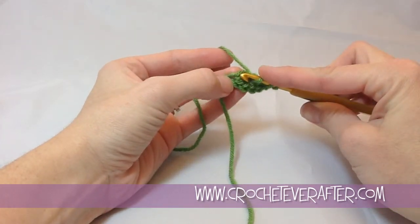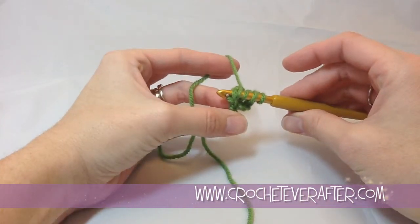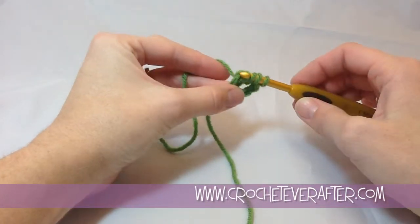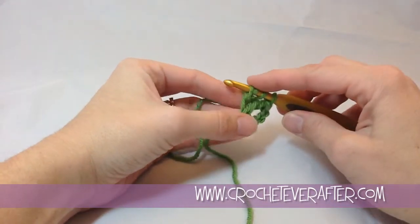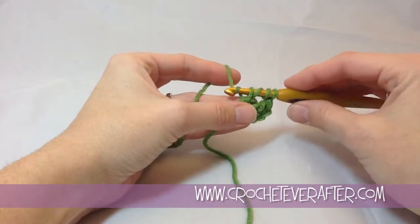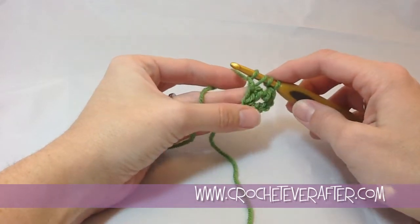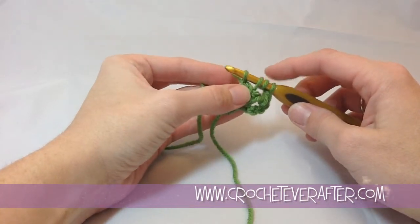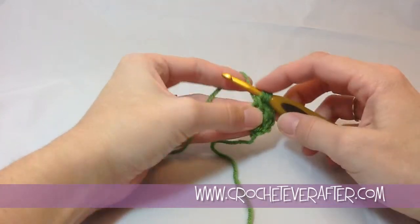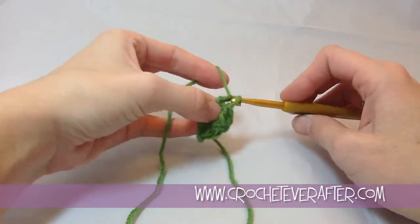Now we need to insert our hook under that foundation chain we made, so we go under both loops. Then we're going to yarn over and pull up a loop again. Now we need to make our next foundation chain — remember you have to do the chain first and then the treble crochet. So pull through just 1 loop to create your foundation chain, and then create your treble: yarn over and pull through 2, yarn over and pull through 2, yarn over and pull through the last 2.